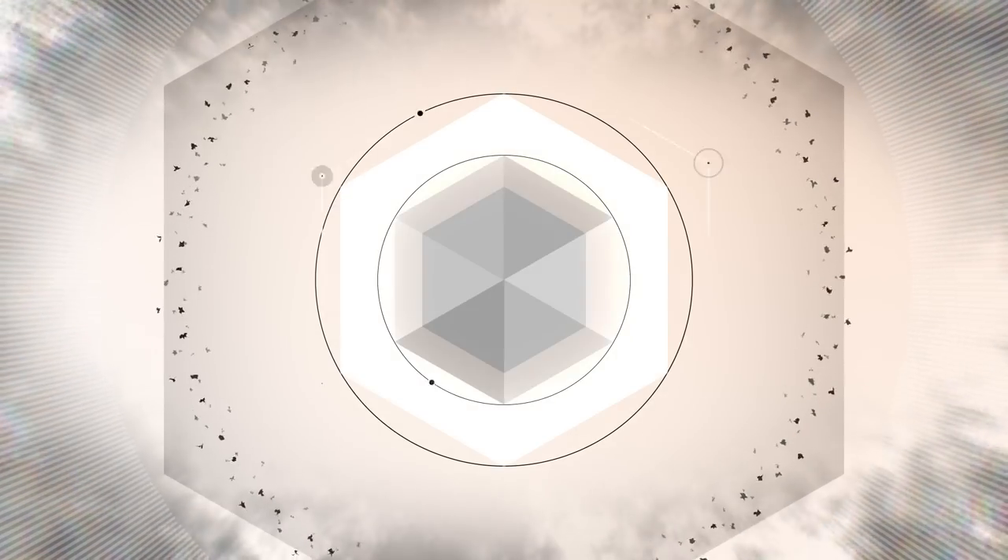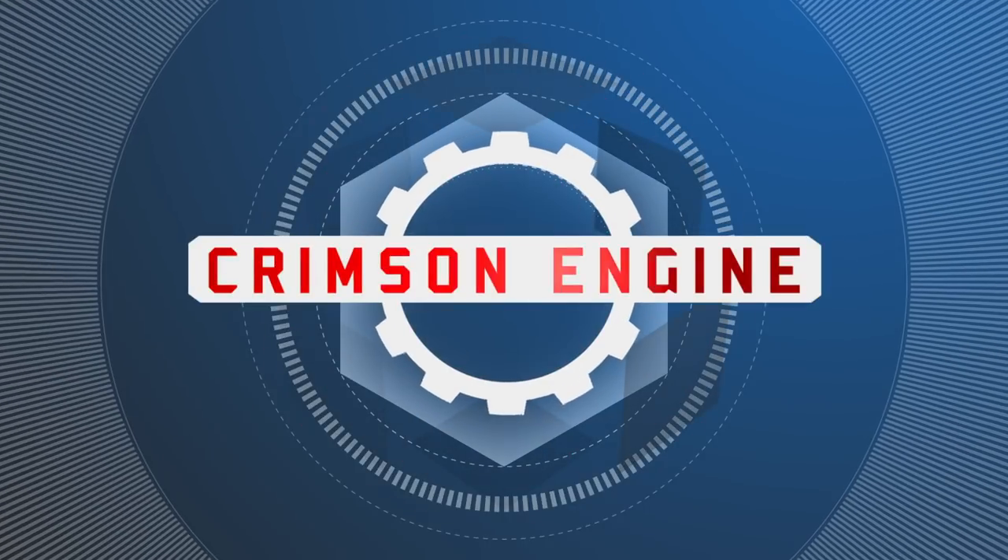Welcome to the Crimson Engine, my name is Rubidium. Today we are looking at a very different type of light. This is the Rotolite ANOVA Pro 2. Rotolite create fixtures that I don't think anyone else does, which is dual purpose film and photography lights that are circular and emit both constant light and flash light.